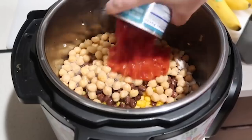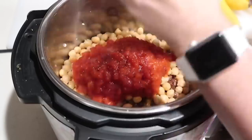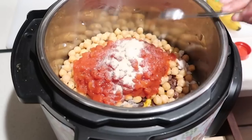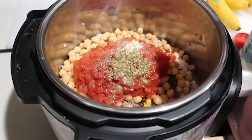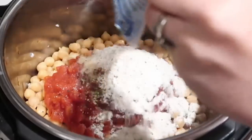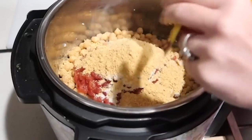Then add one can of diced tomatoes. For the spices: a half teaspoon of pepper, a half teaspoon of salt, a half teaspoon of onion powder, a half teaspoon of oregano, one teaspoon of onion powder, one packet of ranch dressing mix — it makes it taste so good — and one package of taco seasoning. I like to use mild.